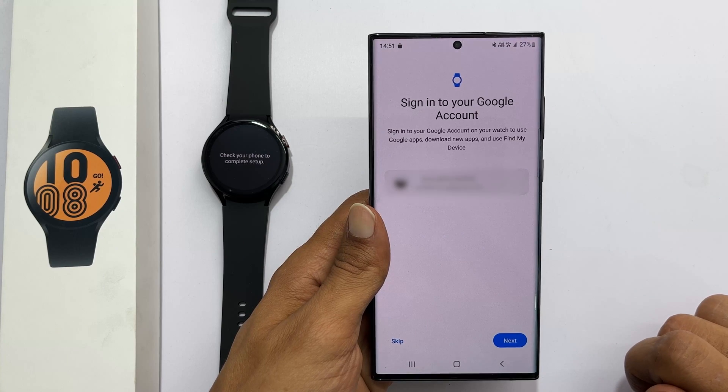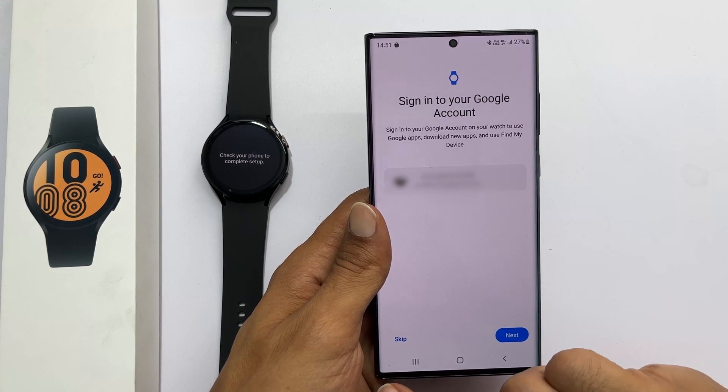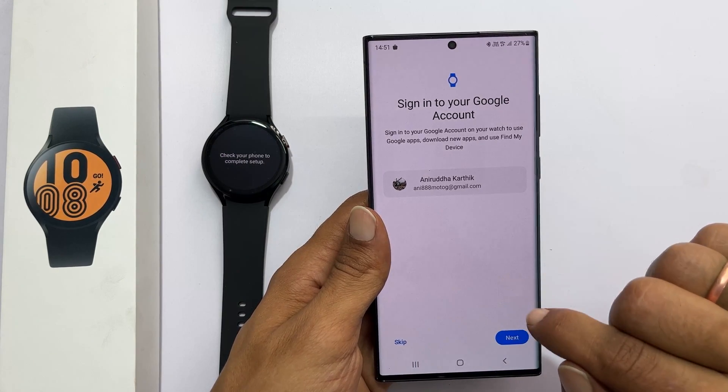Wait for the download to complete. Here, it asks you to link your Google account. It is optional — you can skip and add later, or log in now.